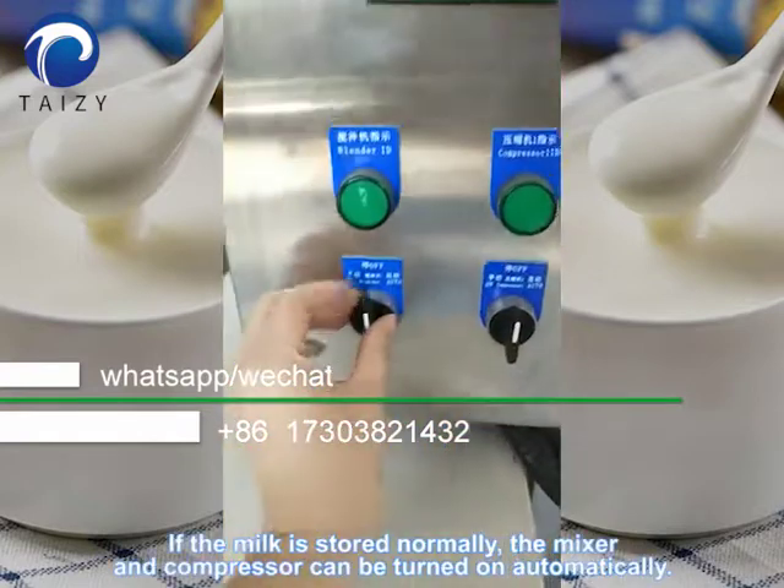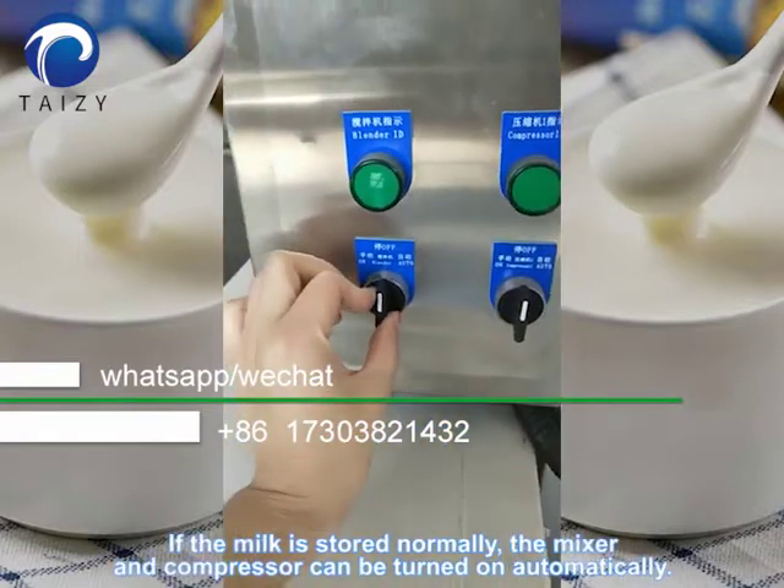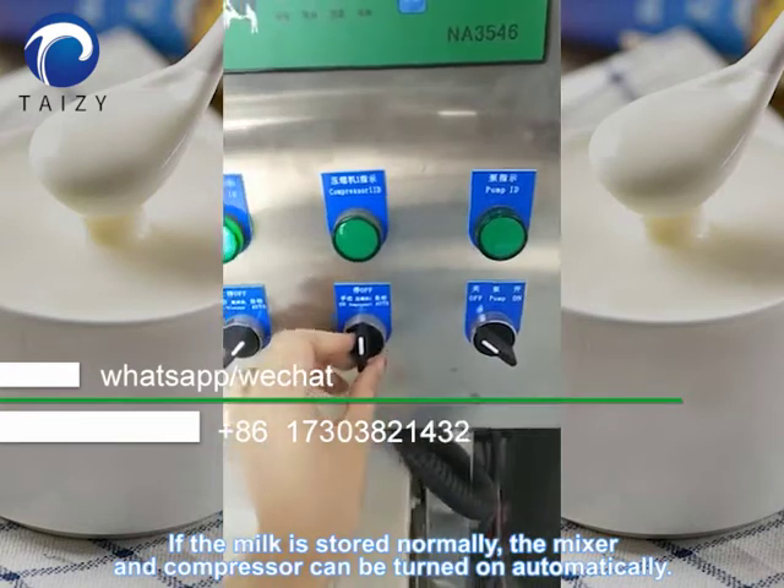If the milk is stored normally, the mixer and compressor can be turned on automatically.